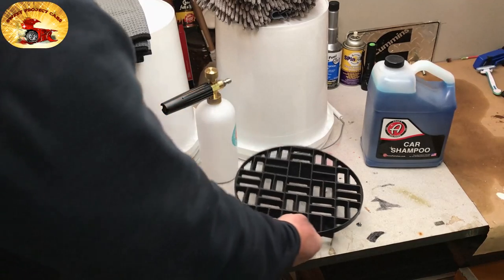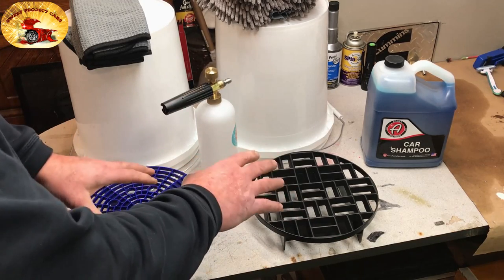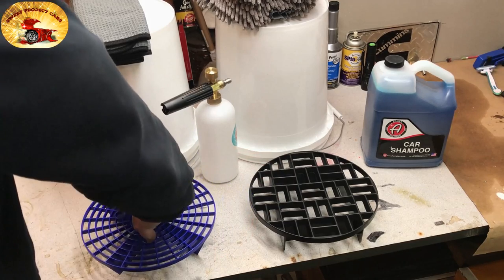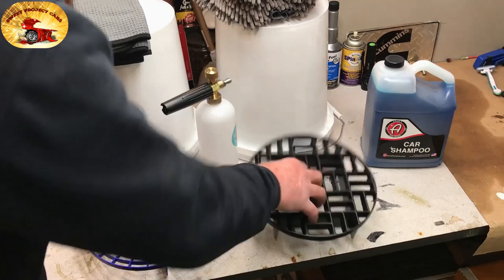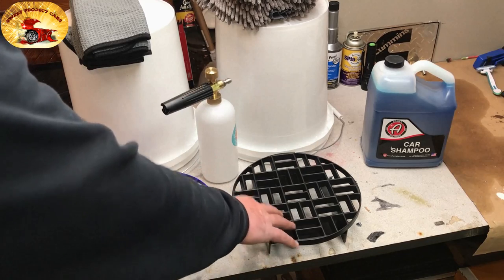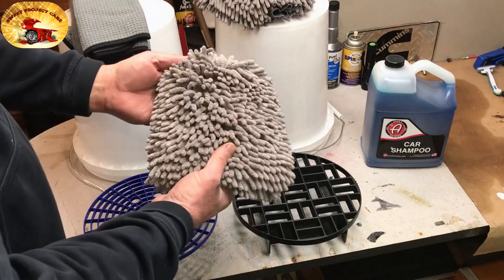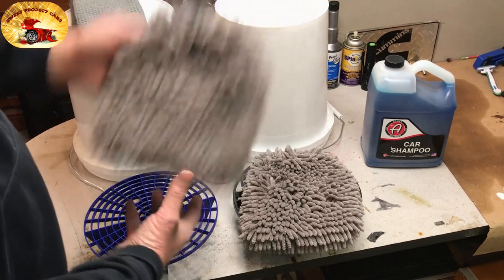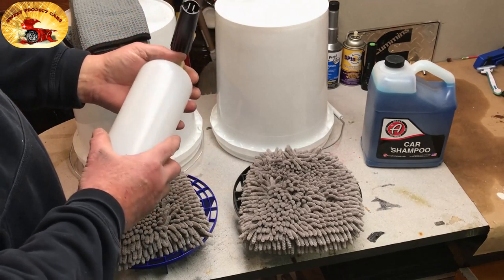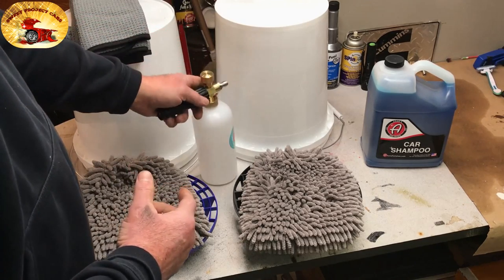We use two different grit traps. The reason we use two different ones is so we can tell which bucket is which just by looking at them. This one right here works great — you can stick your fingers right in the hole to pull it out. This other one is very heavy duty. We put one in each bucket so we don't get things mixed up, and if we accidentally throw in a mitt it's still protected. Our foam cannon is phenomenal — we have multiple of these and they do a great job, and you'll get to see that in action.